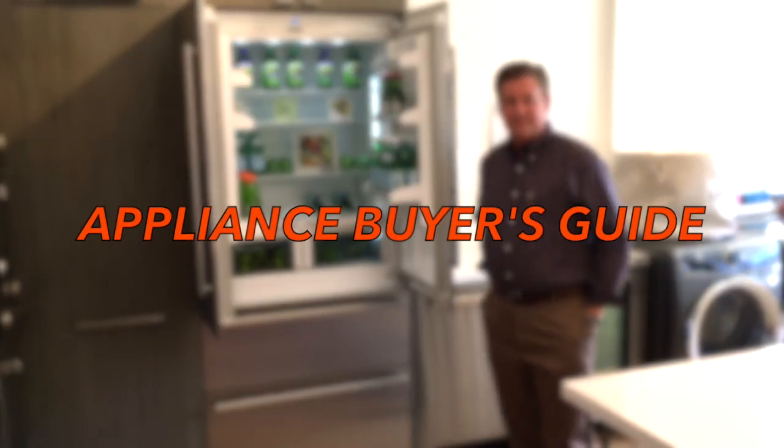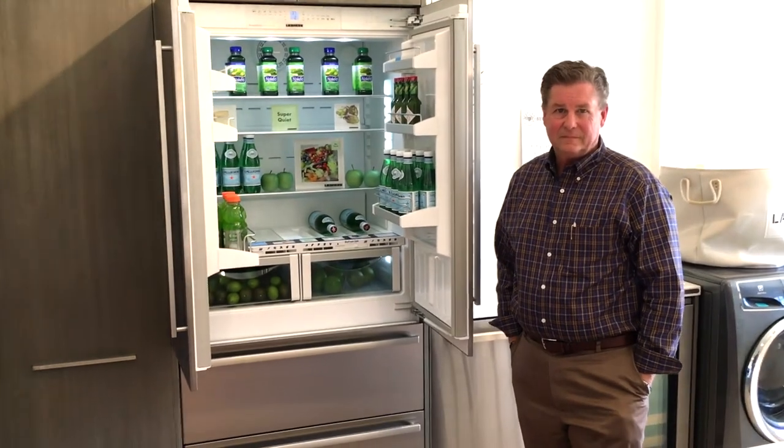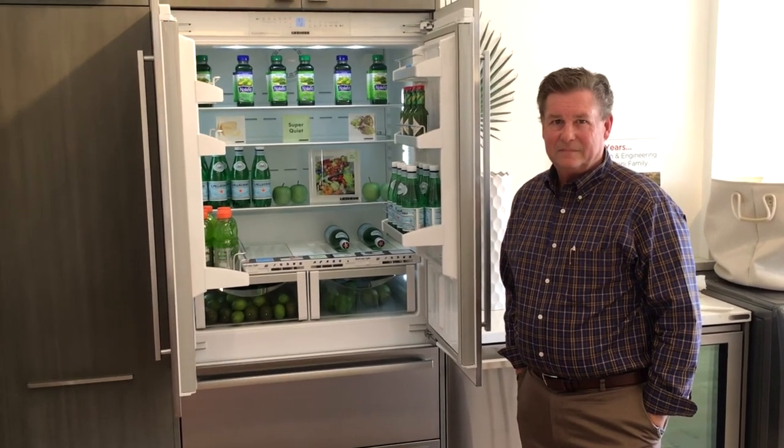Hey everybody, this is Anthony Rocco with Appliance Buyer's Guide and today I have a very special guest here. This is Mark Livingood with Liebherr USA who's going to talk to us a little bit about how the refrigeration works on the inside of the Liebherr refrigerator. Mark, take it away.